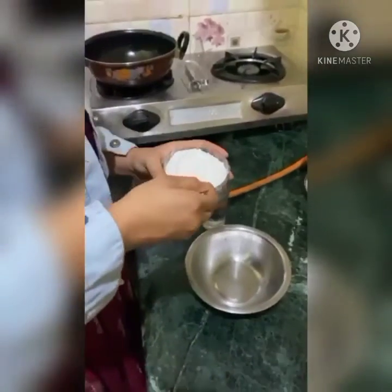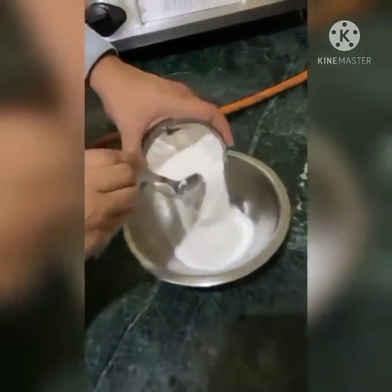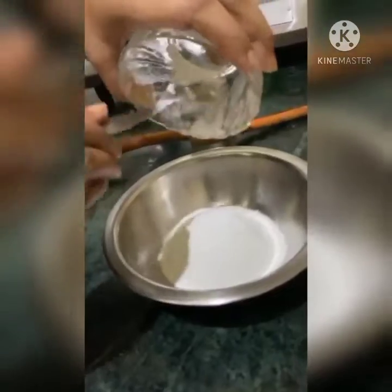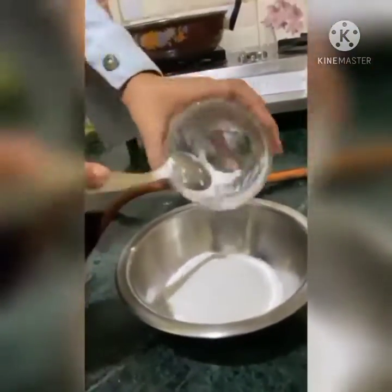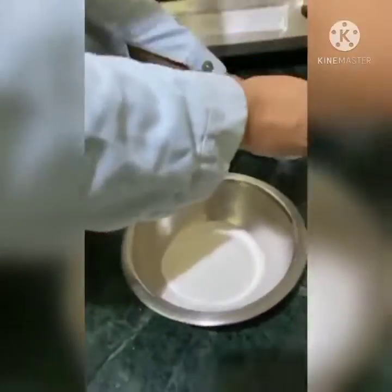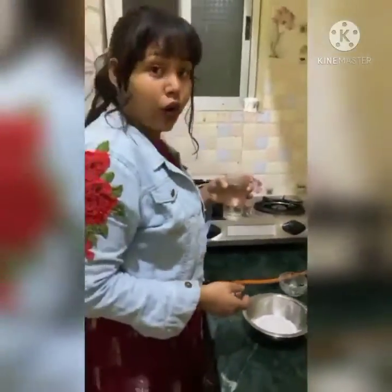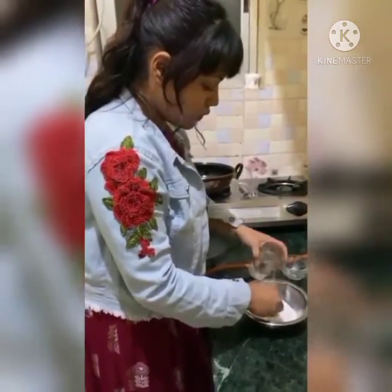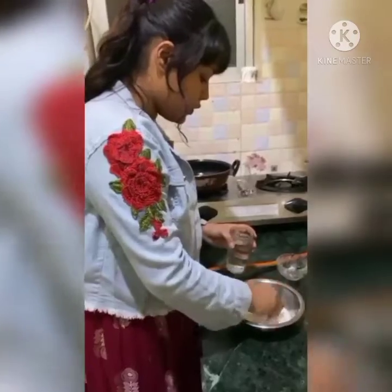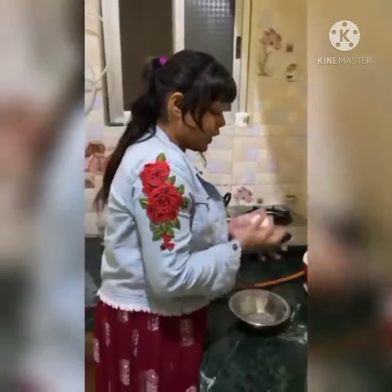Now it's time to make the dough for Peethas. Here I am using rice flour, and I am making the dough with hot water. Now you can see my dough is fully ready.